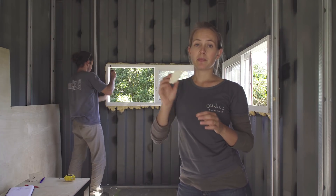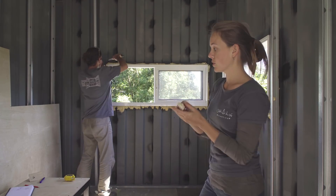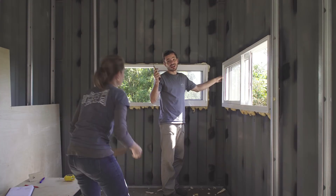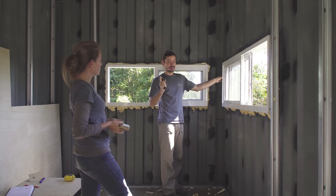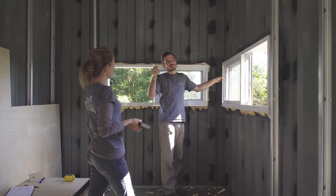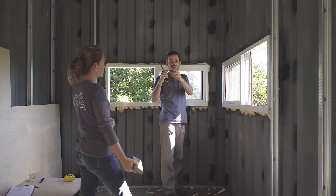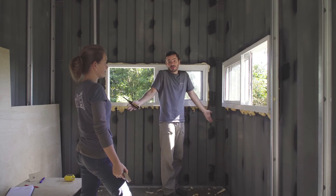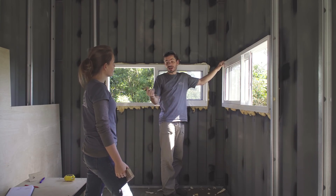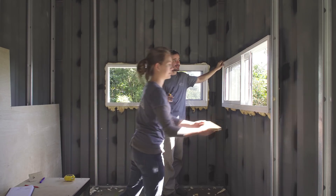Before we start marking and cutting the wood, we need to take off the excess spray foam, otherwise the wood won't fit. I think it's a bit unfortunate what we're doing, but it's a necessary bad — once you break the external layer of the spray foam it's more sensitive. But we need to fit the wood; there's no way we can do that without cutting the excess. We might later add some extra spray foam around when everything is in place.